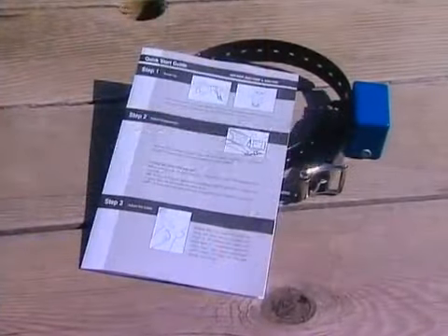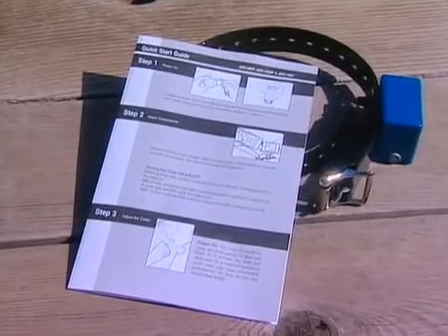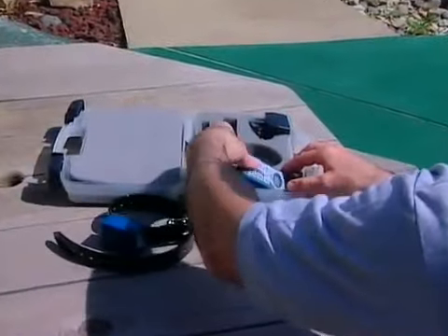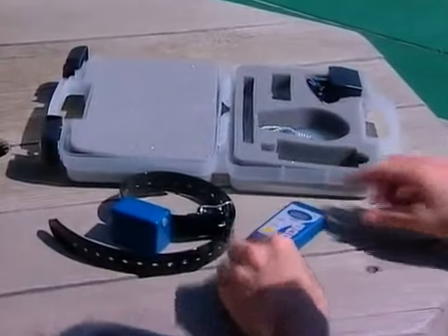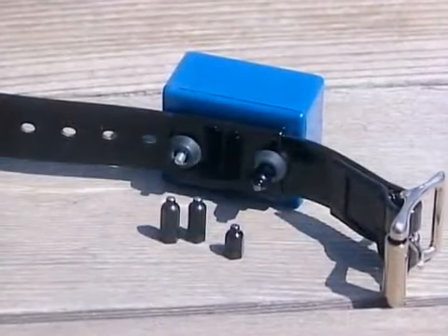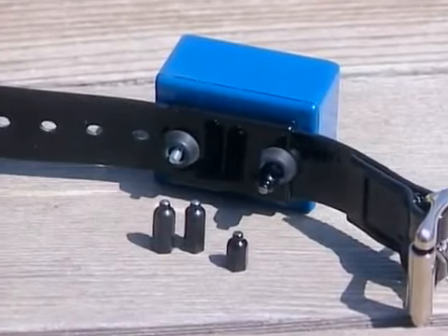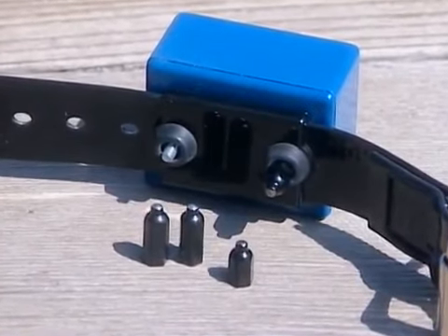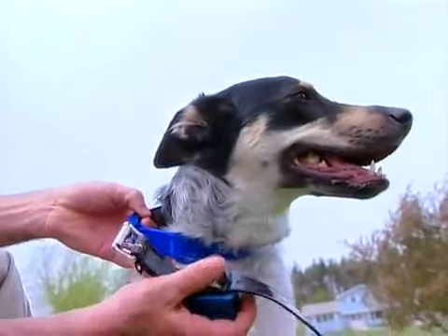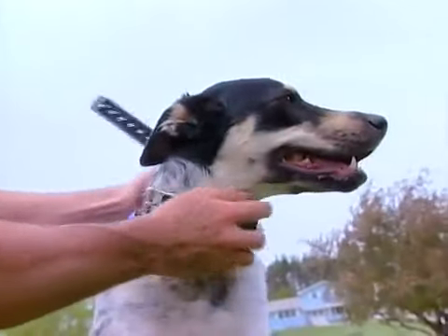Before using your InnoTech remote trainer for the first time, read the owner's manual and familiarize yourself with it thoroughly. Pay particular attention to the cautions given in the front of the manual. Your InnoTech remote trainer consists of two basic components: the transmitter and the collar. The collar comes with two sets of metal contacts — short for short-haired dogs and long for long-haired dogs. Use the set of contacts that suit your dog's coat.